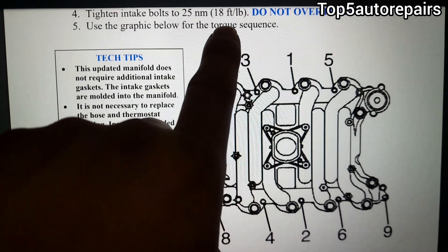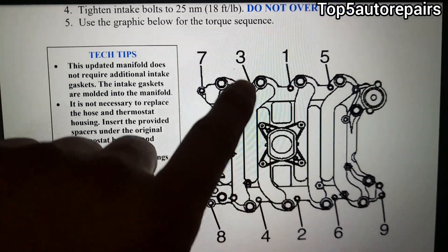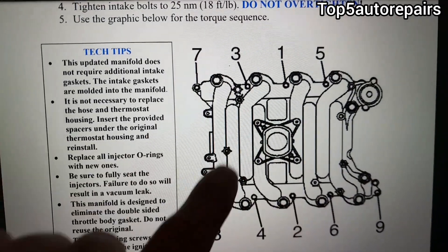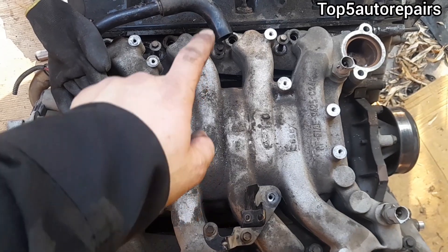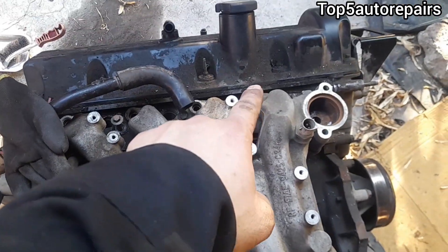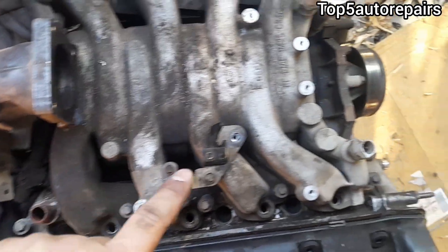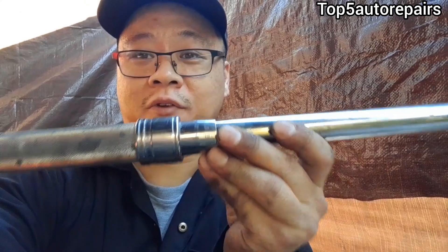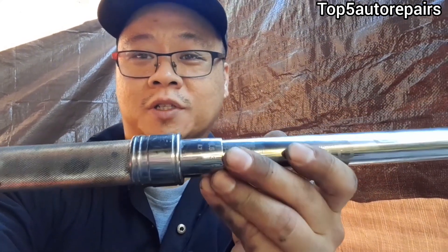We're going to tighten to 18 foot-pounds following a star pattern: 1, 2, 3, 4, 5, 6, 7, 8, and 9. And lastly, if you don't know how to use a torque wrench, I do have a video on it — use the search feature. I hope you found this useful. Thanks for watching.